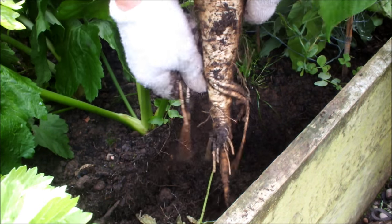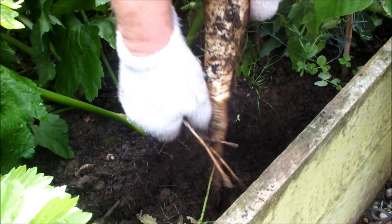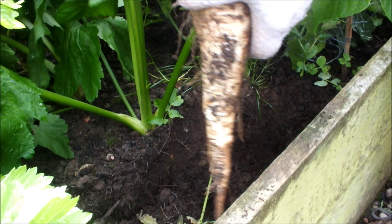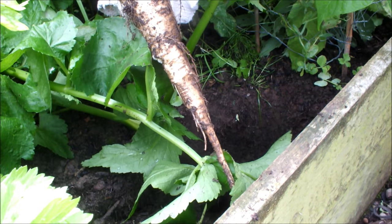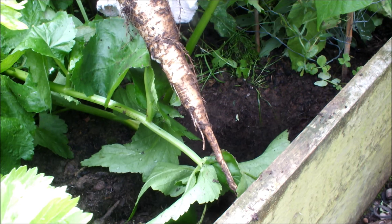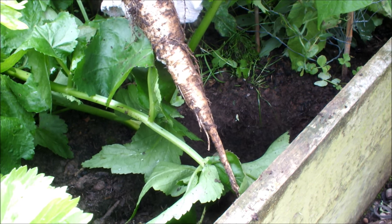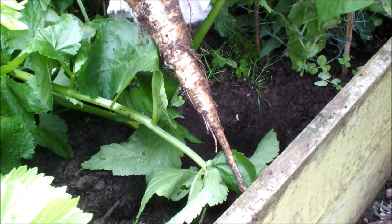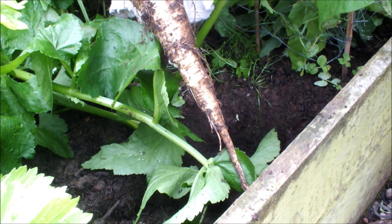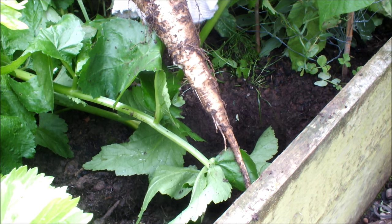We'll take a few of these smaller fingers off — we can't use those, we don't want those. The reason I'm only taking one parsnip today is that we're going to incorporate it into some mixed vegetables, and if you're not careful parsnip can overpower everything. It's quite a flavoursome vegetable, but we want to taste the other veg as well as the parsnip, so one will be enough for today.